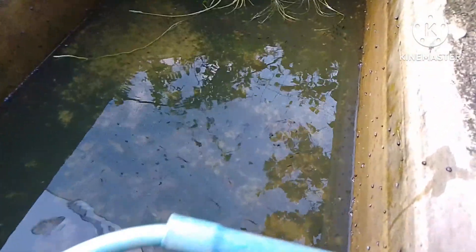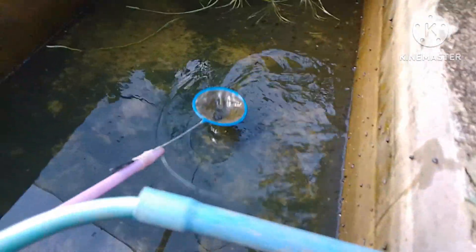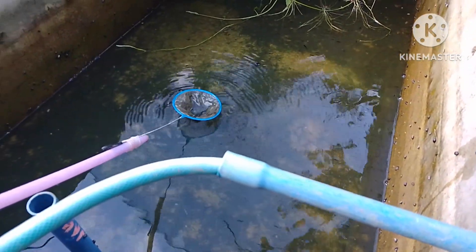Unti-unti na silang lumalabas, at sa wakas na-drain na rin natin — almost 90% drain na. Kitang-kita na yung mga fry ng ating gold dust molly.